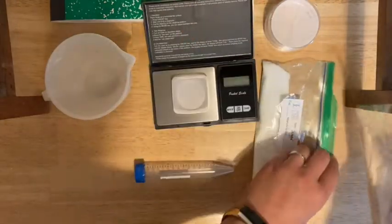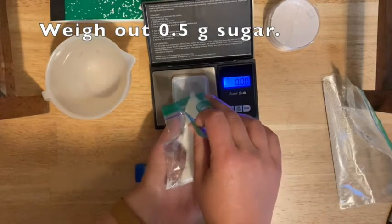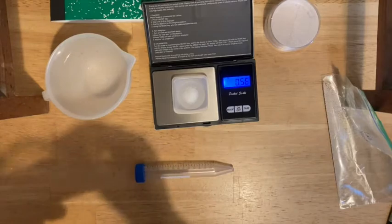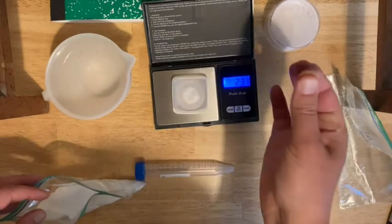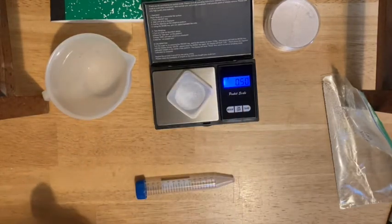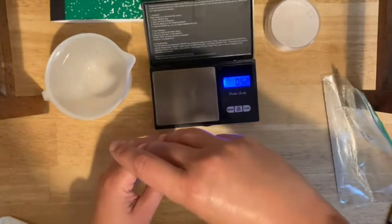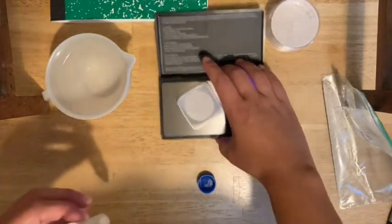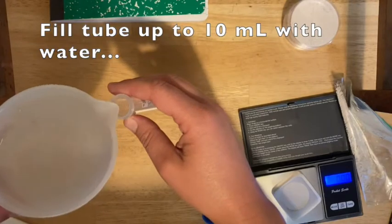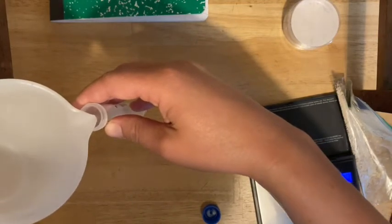Start by weighing out the sugar. Make sure you zero the balance with the weigh boat on it. Try to be as precise as you can — if you get a little over, just throw a little bit out. Once you get to the right amount, put it into the tube and try not to spill. Fill up to the 10 ml line with warm water — it can just be tap water. Make sure you don't go over 10 ml, so go slowly.